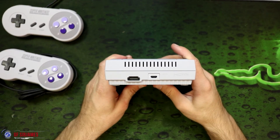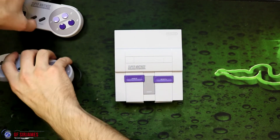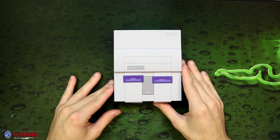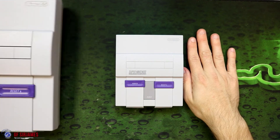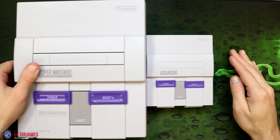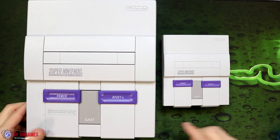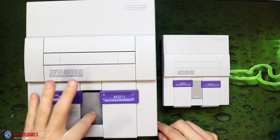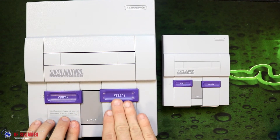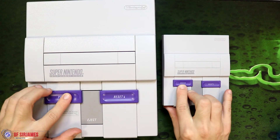On the back there are your connections. Let me give you a size comparison — here is the mini next to my hand. And here's the original alongside it. So that is the difference between the mini and the original. With the original you have to go buy the cartridges and put them in, and you've got your eject button and all that, but you get the same functionality here with the reset and power switches.